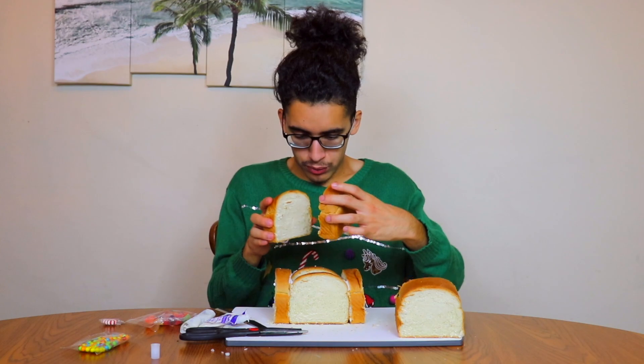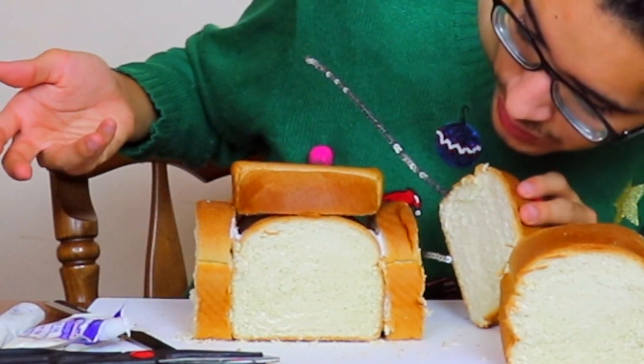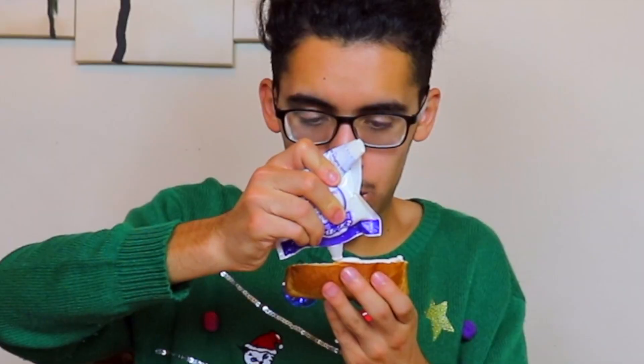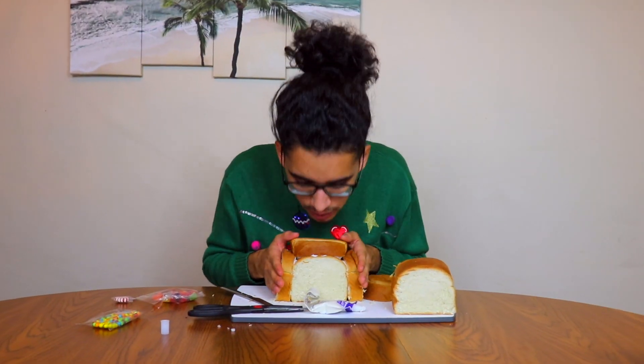I don't know how I'm gonna do this roof. Oh — oh, that might work. Nope, it's falling. Wait — this could be the roof. I mean, it covers the whole thing. Don't mind this corner, it's a window. I would have never thought in a million years that I would ever put icing on straight-up bread.